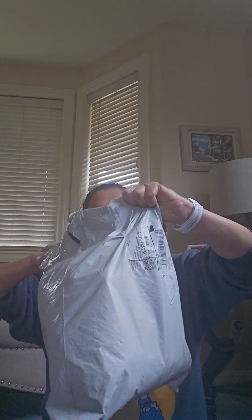Hi everyone, so I'm just gonna share that I ordered some stuff from Temu, so I'm gonna share it with the unboxing.